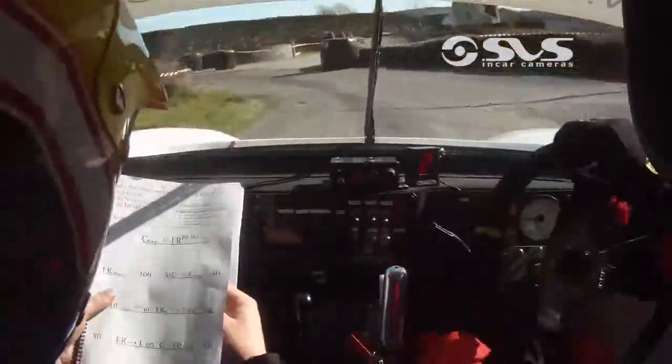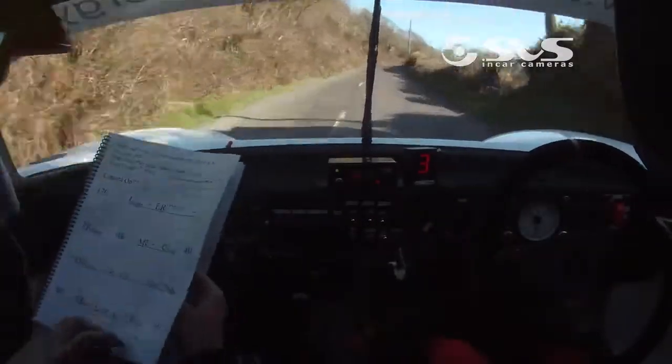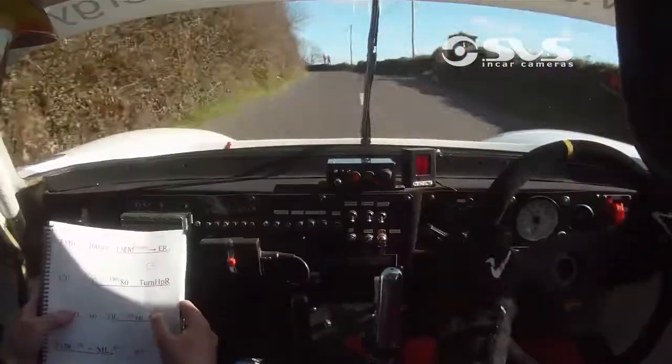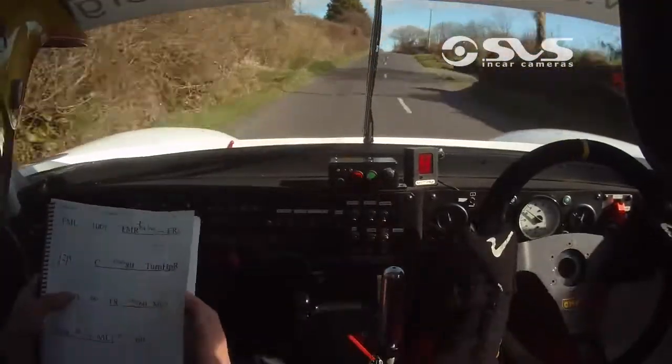80, easy right, stay left on crest, and fast right over bump, 80, to a fast medium left at the people, one fast, 100, fast medium right.